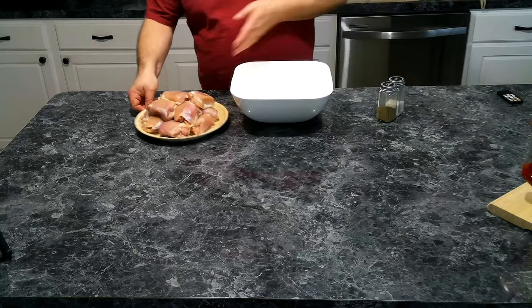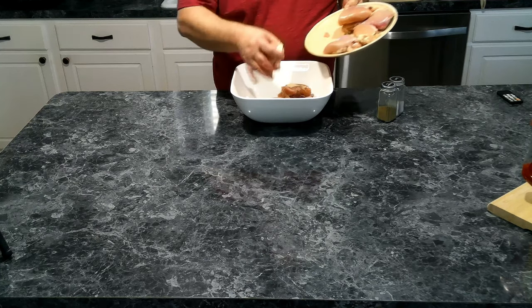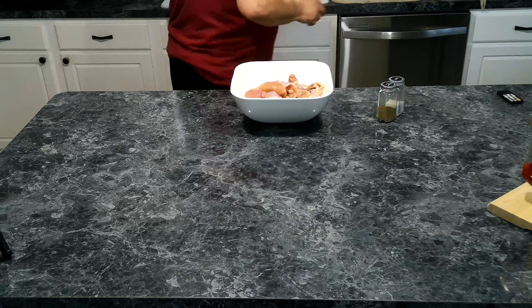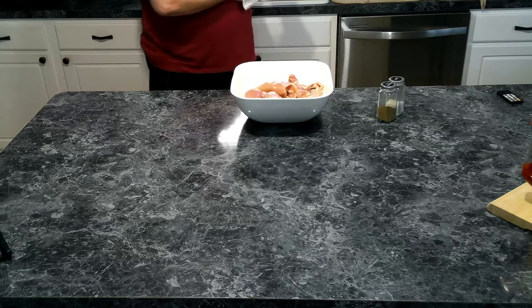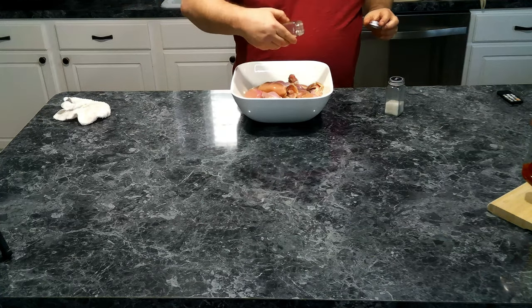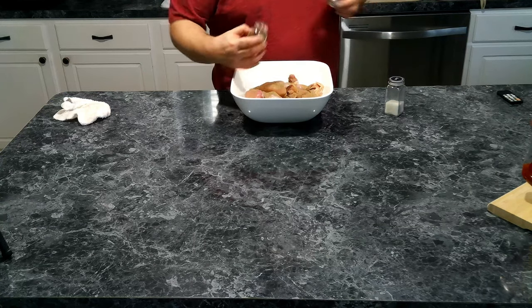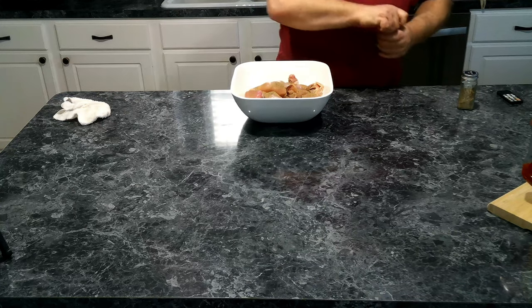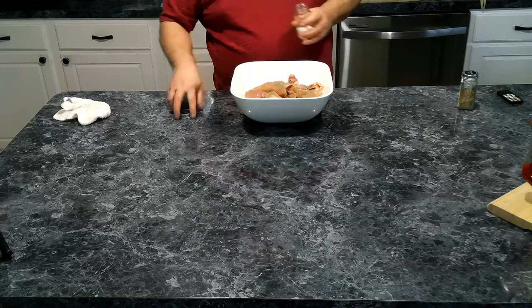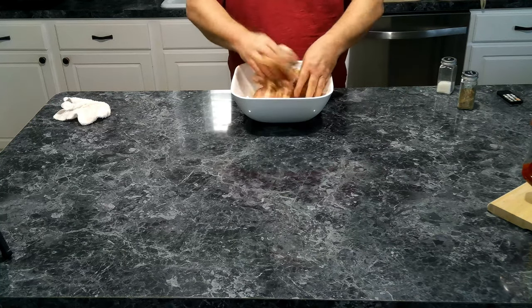We have our chicken thighs right here, so we're going to season them in a bowl. What's really nice about this dish is it has so few ingredients and there's going to be very little cleanup because we are cooking this in the crock pot. The first thing we want to do is sprinkle a little salt and pepper on this and give it a good toss. And as always, since we are working with raw meat, we do want to make sure and wash our hands when we're done.